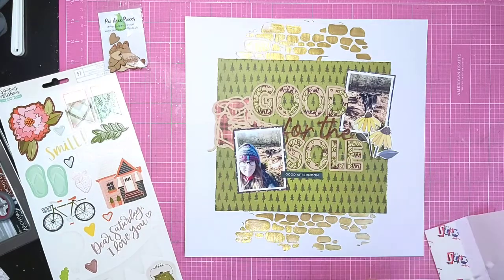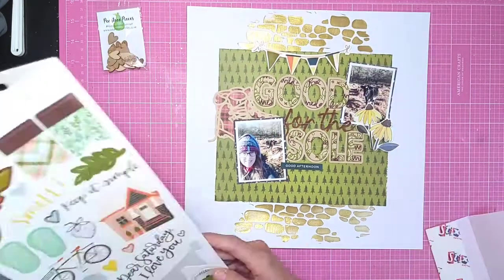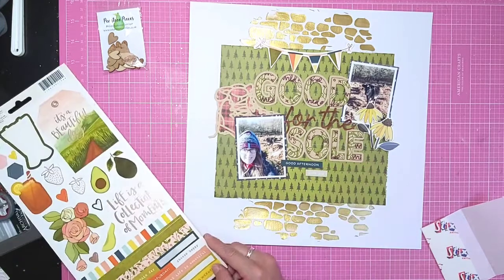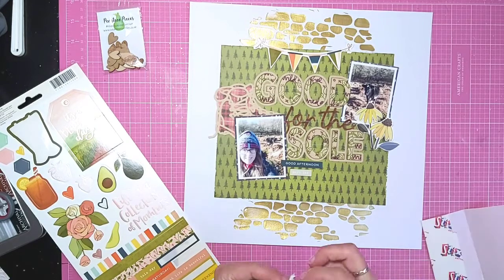I'm going to use some foam pads just to keep the banner raised off the back to create a bit more depth to the layout. It's got greens in there, but also some orange and some blue, so it pulls in those photo mats again.